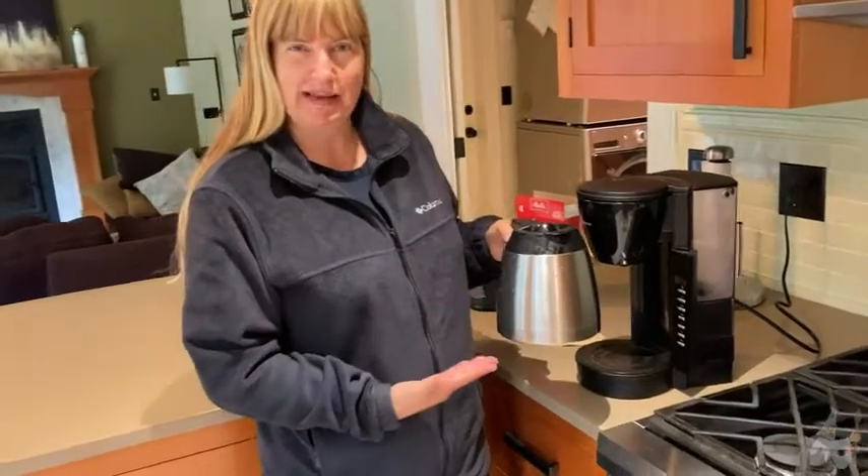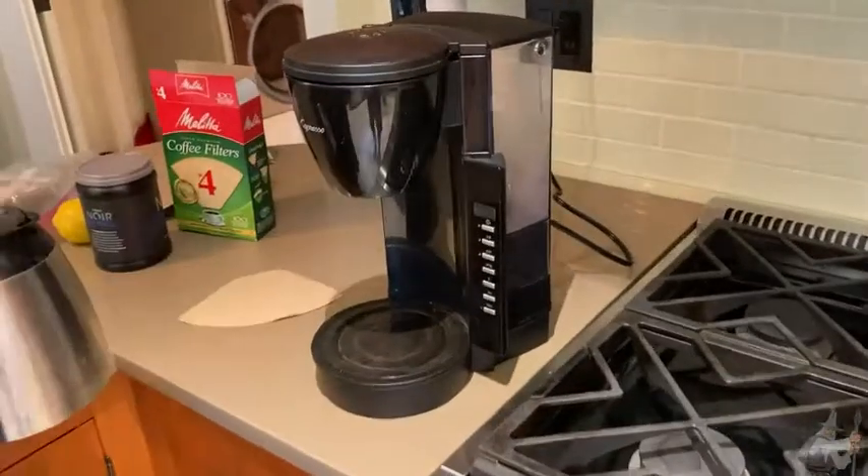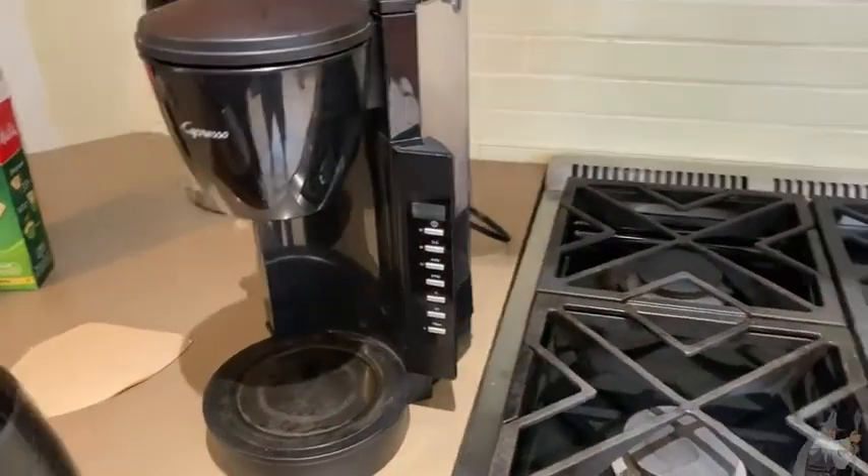Good morning shoppers, it's time to make coffee. So let's look at our coffee maker. This is the Capresso coffee maker and it's got some really cool features.